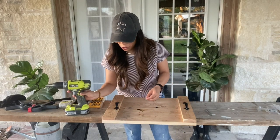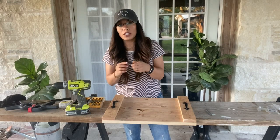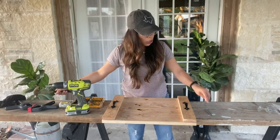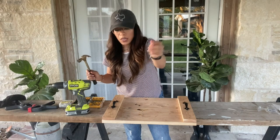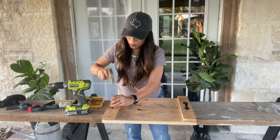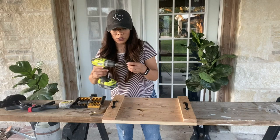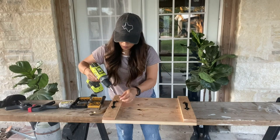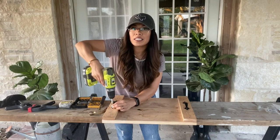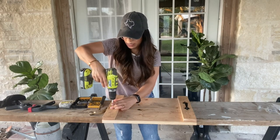I want to show you a little trick my husband showed me: with these screws being so small, it's really hard to get them to drill right into the wood. So what he showed me is to take a nail and where the hole is going to go, just lightly tap it — that's just going to help get your screw started. Then take one of your screws and it just goes in so much easier. Make sure you're holding the screw with one hand, and as it goes in it just drills in so much nicer.